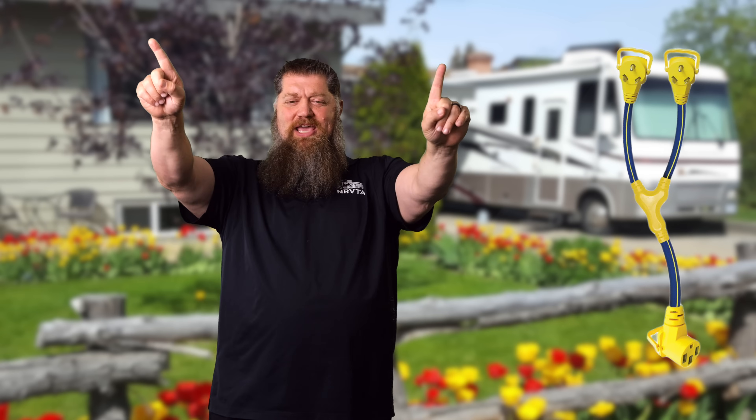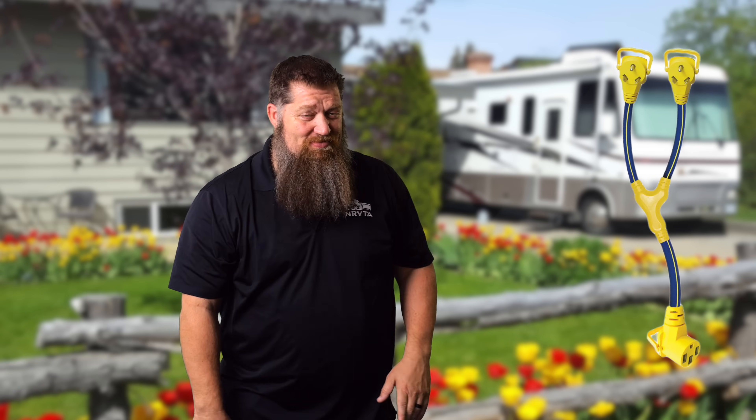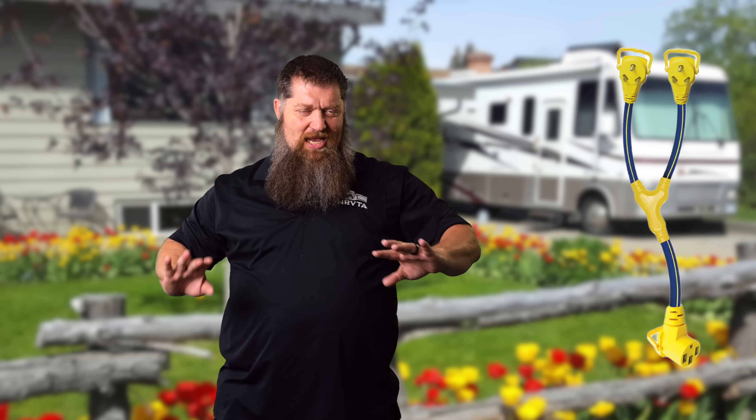If you go into a national park or somewhere that only has two 30 amp pedestals next to each other, you can get a Y-adapter — 30 amps and 30 amps combining down to one 50 amp outlet. If you have a 50 amp RV you can plug into it, but you don't get 50 amps or 60 amps — you get 30 amps on each leg, that's all you have.